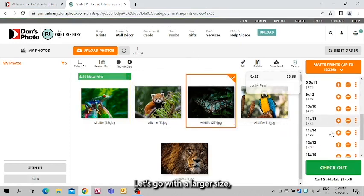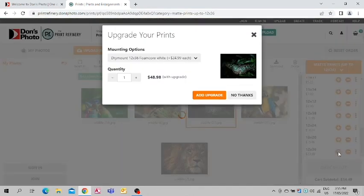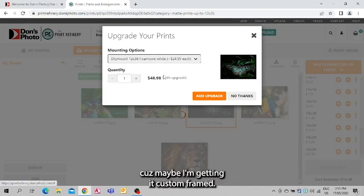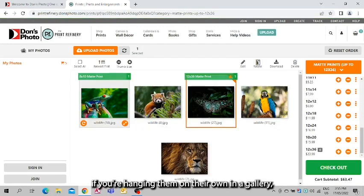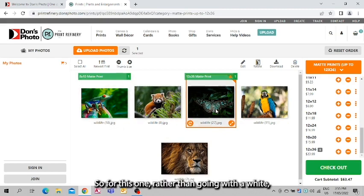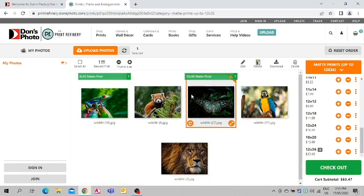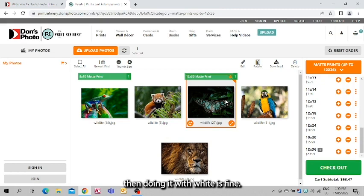Let's do one more — let's go with a larger size, say a 12x36, and this one we'll do on foam core white because maybe I'm getting it custom framed. Add to upgrade. Now, one thing to keep in mind: if you're hanging them on their own in a gallery, you may want to match the color of the foam core to the photos. For this one, rather than white I would have gone with black if doing it on its own. If you're custom framing and it's going to be hidden behind the frame, then white is fine.